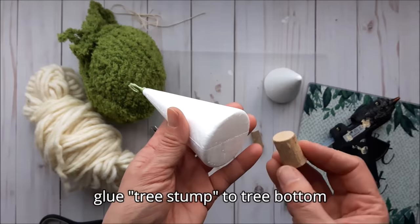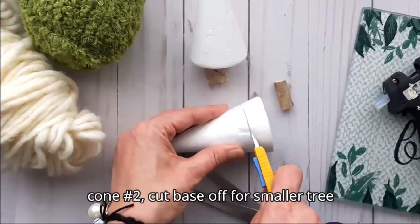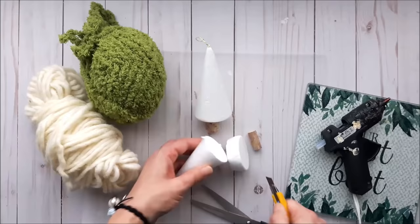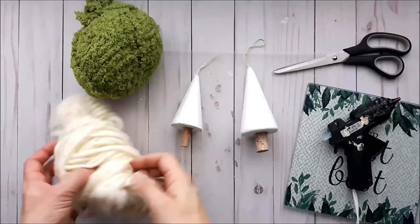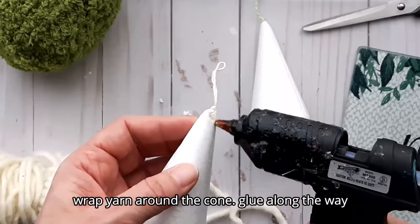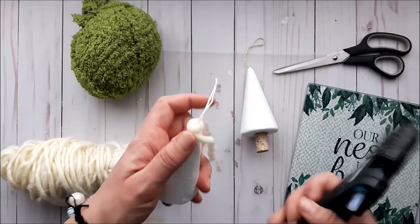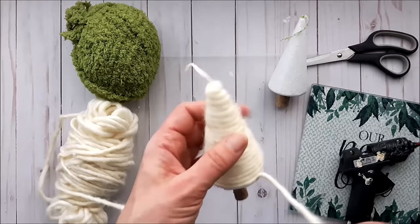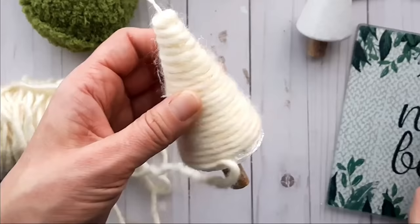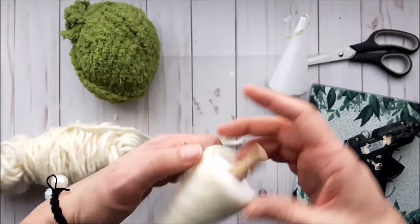Next, glue the branch or little stump onto the base of the foam cone — I picked these up from Dollar Tree. I'm trimming off the bottom portion of the second cone to make a smaller tree, and again I'm gluing the stump to the base. Using chunky yarn, I start at the top, add some hot glue, and begin wrapping the cone, continuing to cover the entire base with yarn.